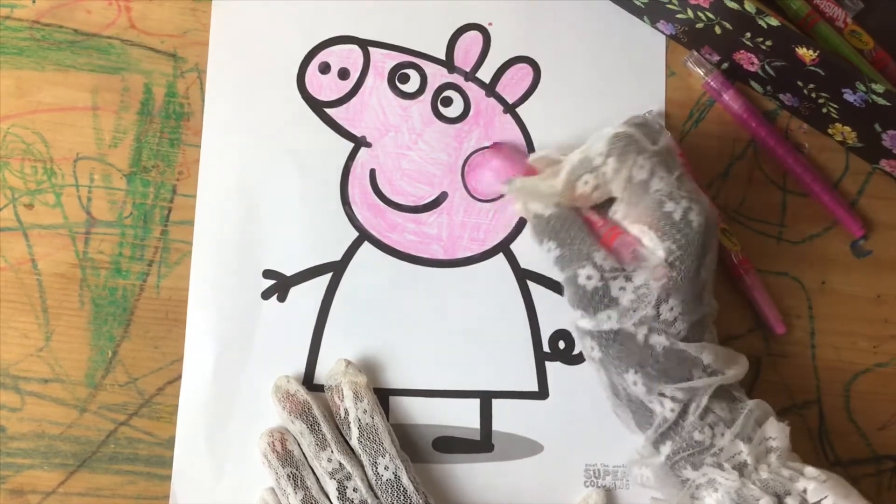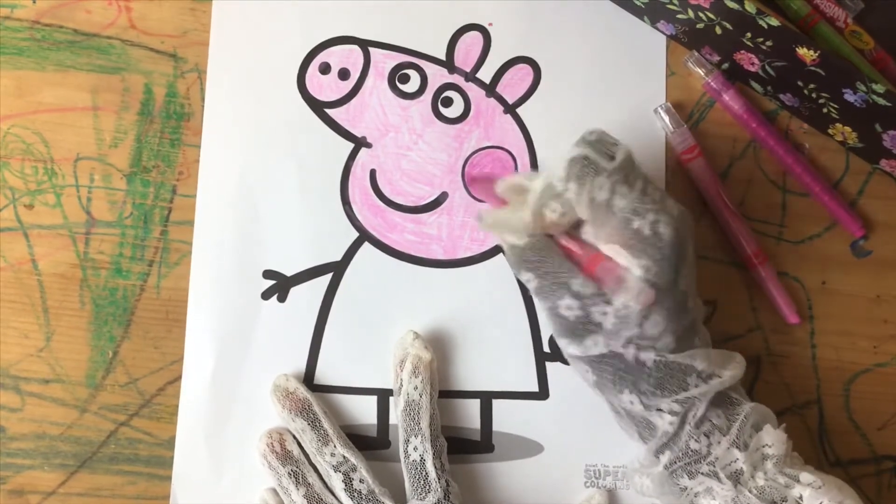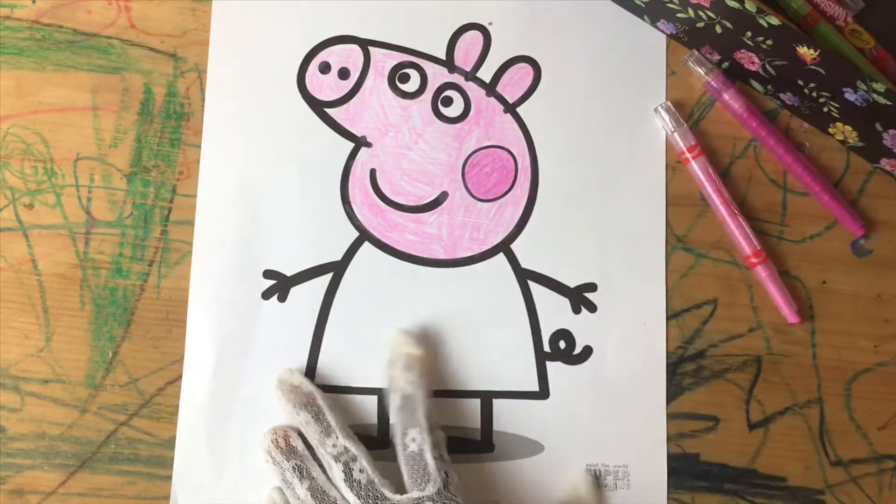Let's color her cheeks once again a dark pink. I'm going to put a lot of water on this one.